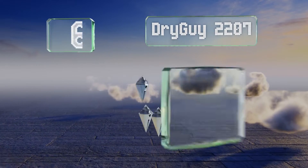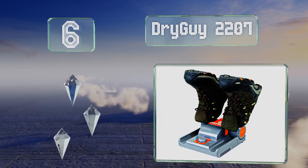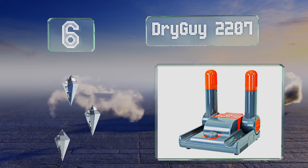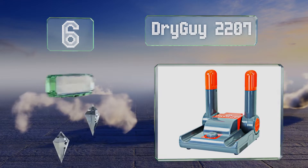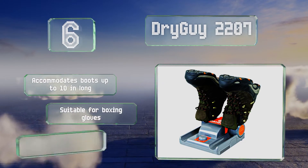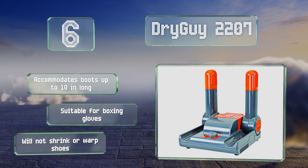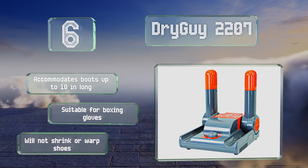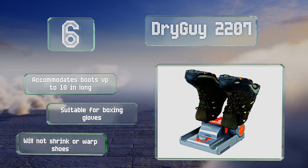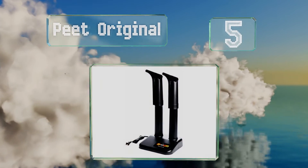Moving up our list to number six: if you're the adventurous type who enjoys hiking on snowy mountains or embarking on fishing expeditions, the Portable Dry Guy 2207 may be your new travel companion. It has a three-hour timer and can dry most types of footwear within a couple of hours. It accommodates boots up to 10 inches long and is suitable for boxing gloves too. It won't shrink or warp shoes.